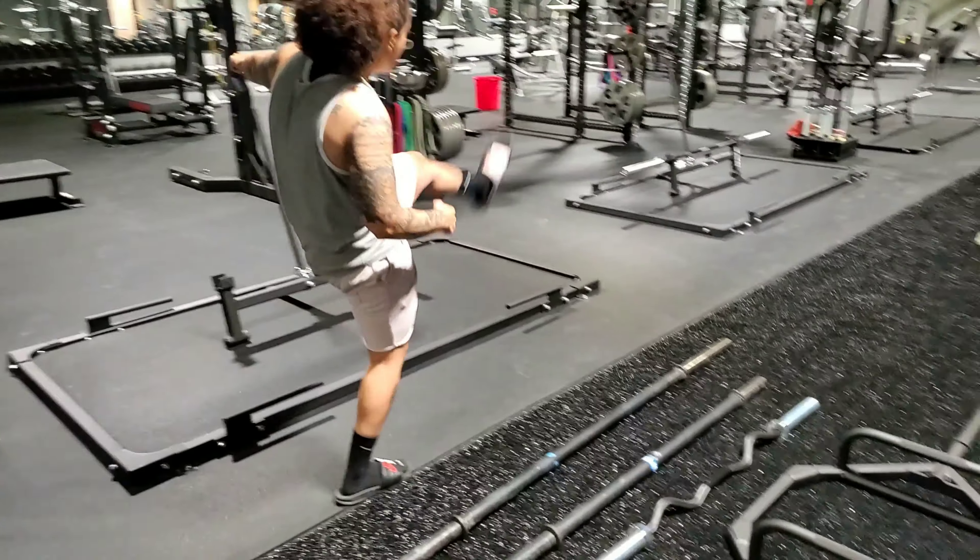The next bar we have is our Rogue safety squat bar — this is 70 pounds. This is a good variation for people who have a hard time with shoulder mobility in the back squat or front squat. It's a good variation to get your squats in if you have poor shoulder mobility or anything of that nature.